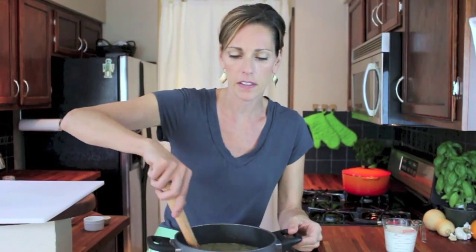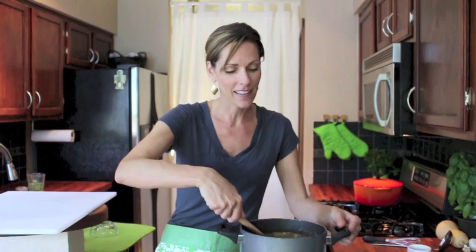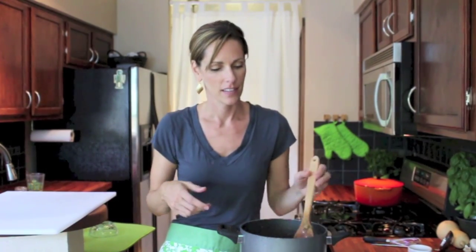Now that you've added the vegetable stock, you're just going to let this simmer for about another 30 minutes. We're going to turn the heat down and let it simmer. Now that the soup is nice and thick — it smells so good — we're going to add in our cream.